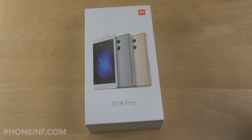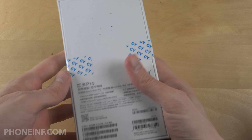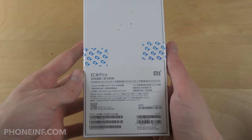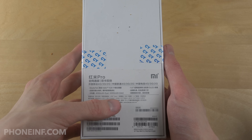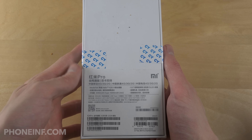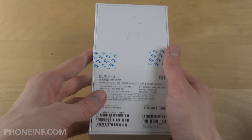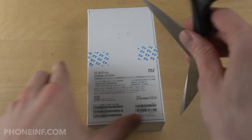Today I want to unbox the Xiaomi Redmi Pro, which is a 5.5 inch Xiaomi phone from last year. This one has the Helio X20 chipset and a 4050 mAh battery. I'm just going to open it up here.